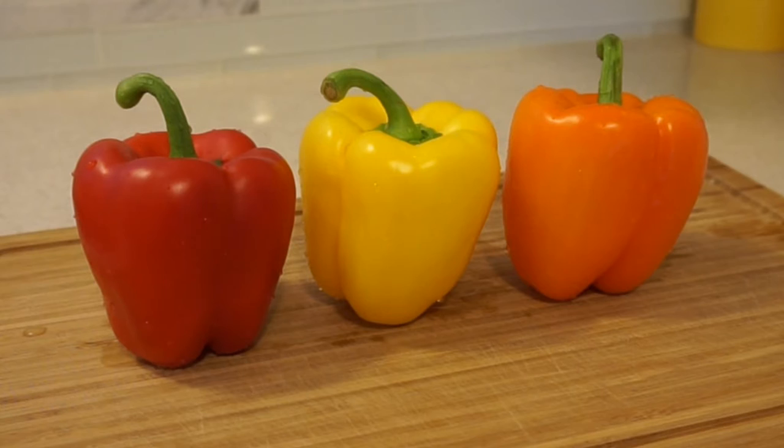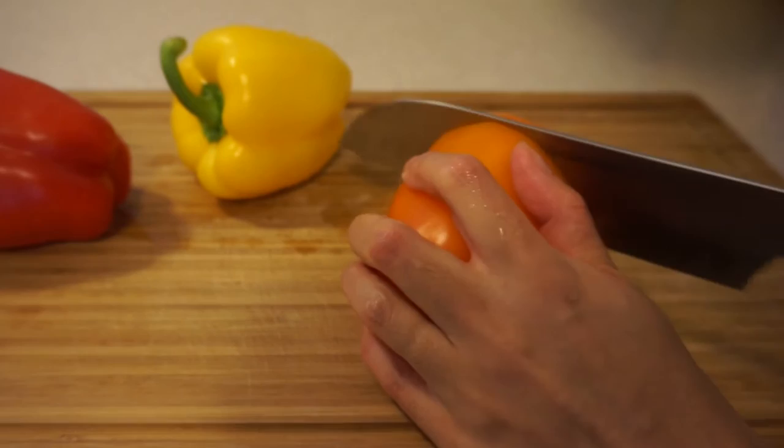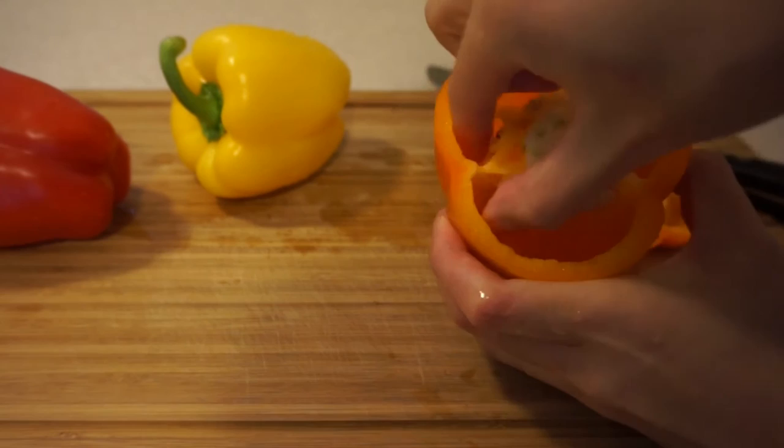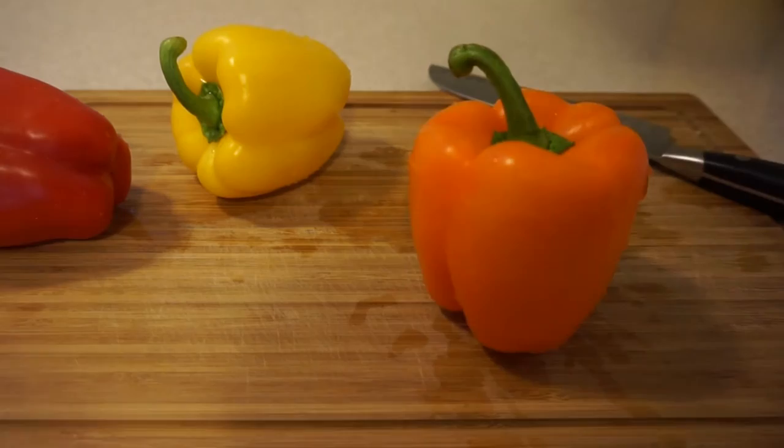First we're going to need some colored bell peppers with flat bottoms that can sit up like these ones, and then we're going to cut the tops off and remove the seeds and the pulp inside, and give the inside a quick rinse.